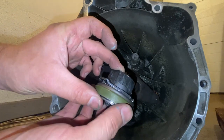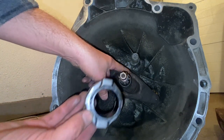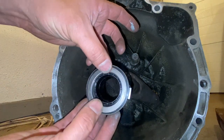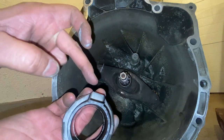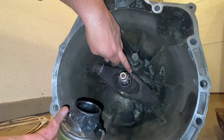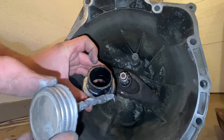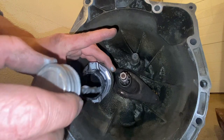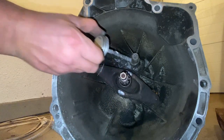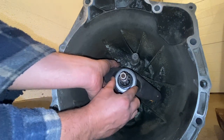Now grab the brand new release bearing. Notice there are two flat areas on it — those have to slide onto the fork correctly. I've seen people put these on wrong. It goes like this: one side on top, the other at the bottom. It fits right in there; there are purposeful little pivot points for it. Before putting it on, apply a dot of anti-seize at each of the four contact points, then slide it right on.